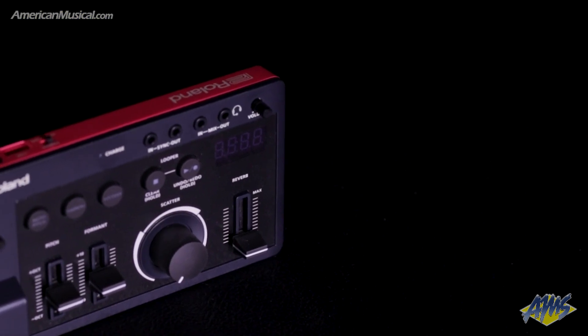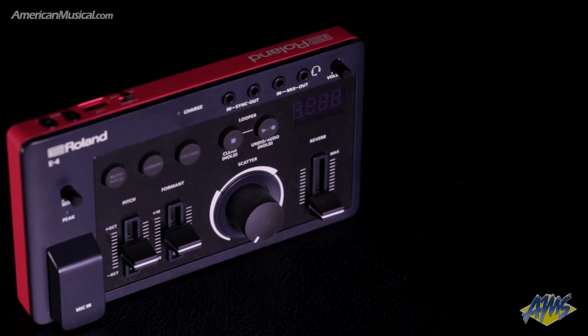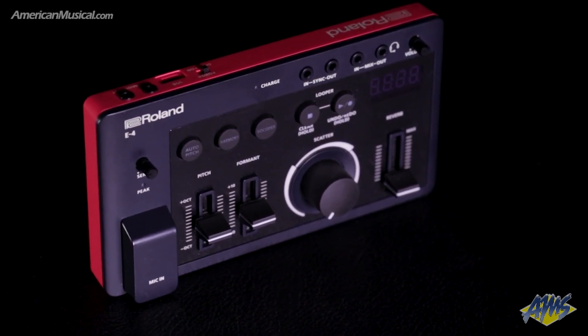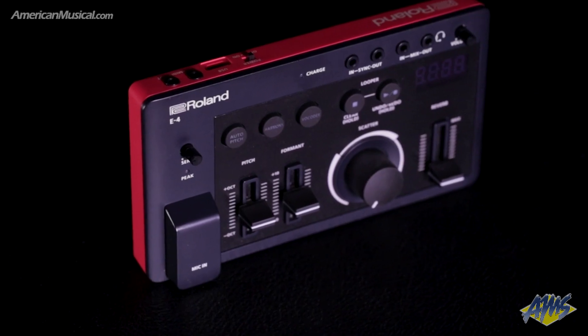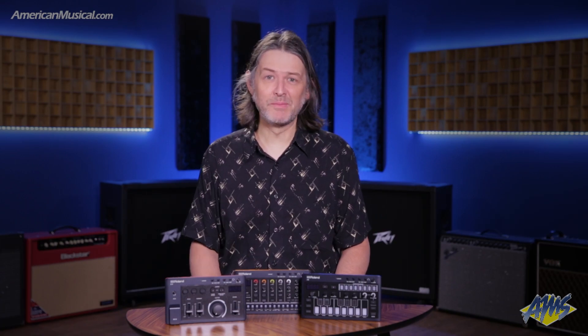The E4 Vocal Tweaker has the power to bring outrageous transformation to whatever signal is fed into it. Designed primarily for vocals, there's built-in auto pitch, harmonizer, and vocoder. And when you combine this with the 24-second looper, along with effects such as scatter, delay, reverb, chorus, and echo, the E4 is sure to create performances that are compelling.